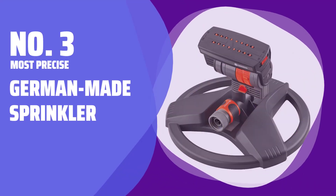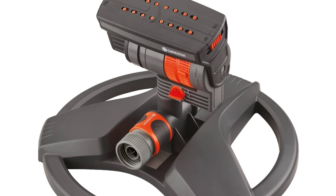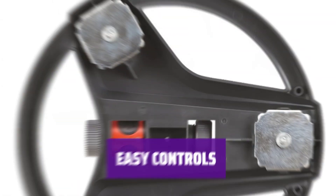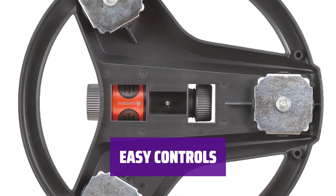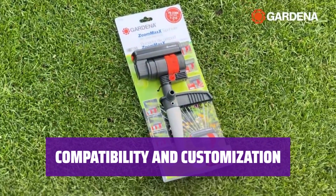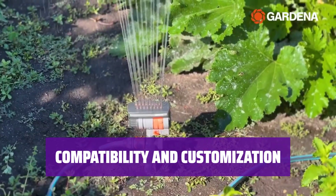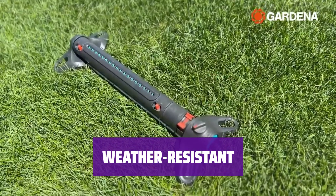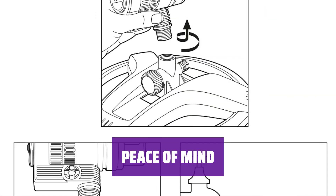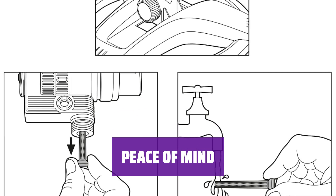Number 3: Most Precise — German-made Sprinkler. This sprinkler ensures precise and accurate watering, perfect for challenging landscapes and irregular-shaped gardens. Adjusting oscillation, length, and water pressure is a breeze, while the weighted base prevents tipping or shifting. Its connector works with all hose brands, and you can opt for a model with a built-in timer for added convenience and control. Frostproof and UV-resistant, this sprinkler is built to withstand the elements and ensure long-lasting performance. With a 5-year warranty, you can rest easy knowing that any potential issues will be taken care of, keeping your garden thriving.